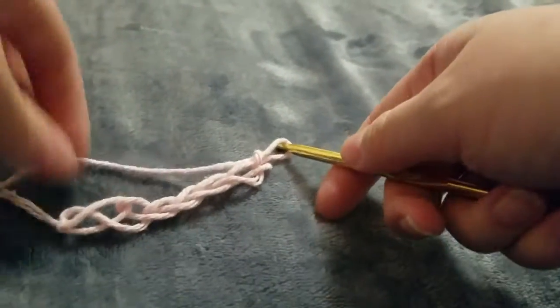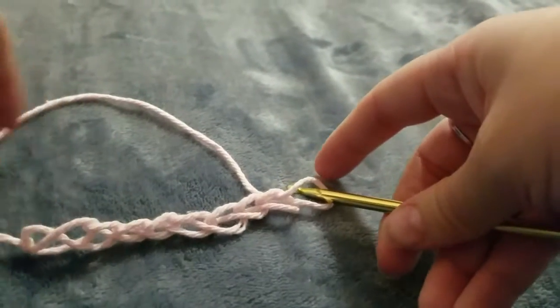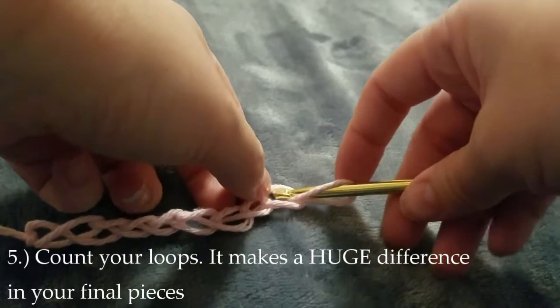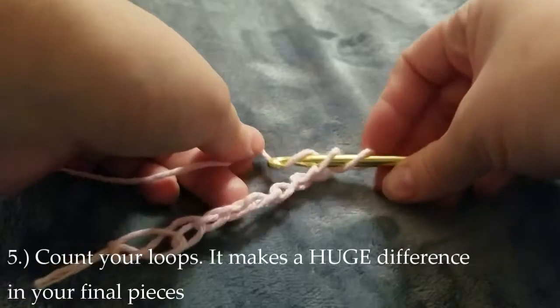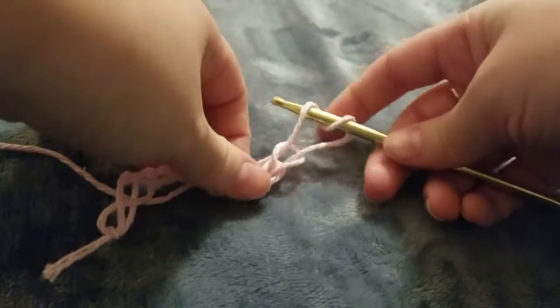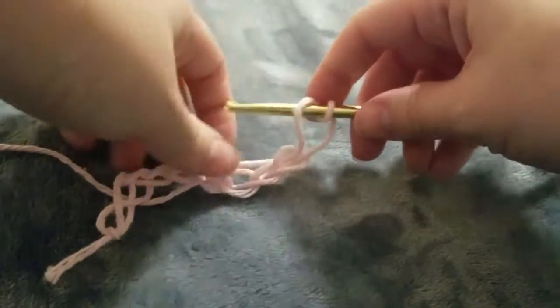Here I ended up making 10 loops. Always, always, always count your loops. I made this mistake the first couple of times and figured I'd just be able to see them, but it's so easy to skip or miss something. So don't be afraid to actually take a look.